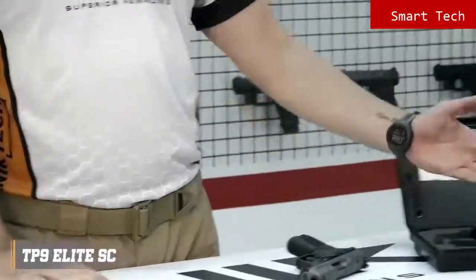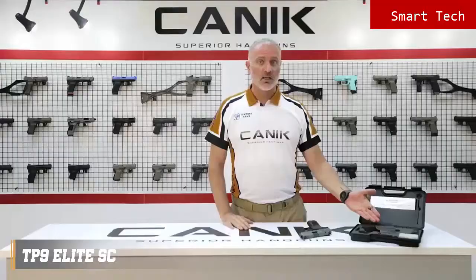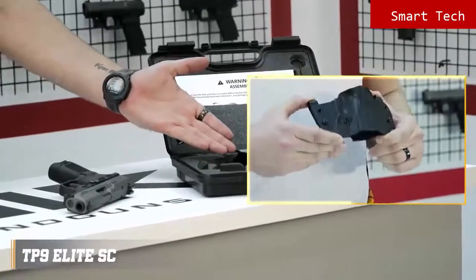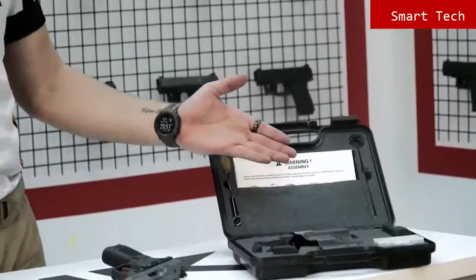Now let's have a look inside the package. You will get one spare 15 round magazine, a toolbox which contains all the tools you may need, and this exceptional Canik design holster which can both be used inside the waistband and outside the waistband. Spare magazine base plate. Bigger size back strap. Cleaning kit and user manuals.